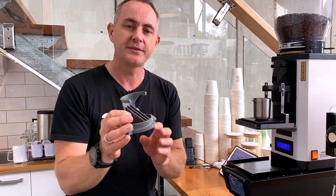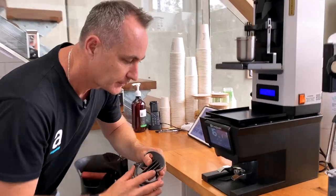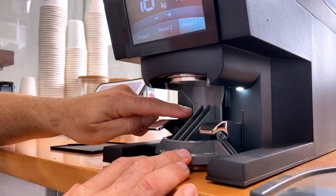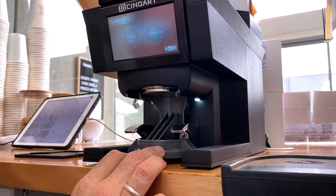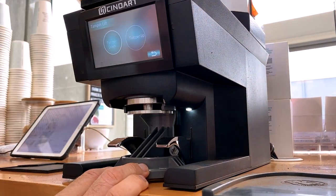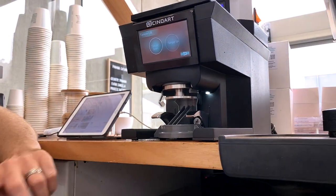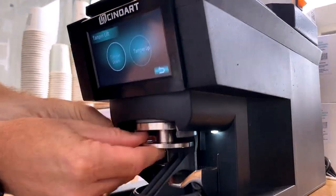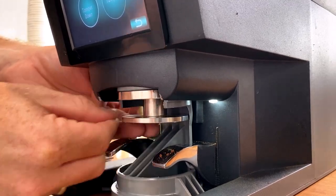The tamper comes with this little cleaning device — it's really handy. You can pop it in and lock it in right at the very back. We're going to go into the menu, go to our tamper lift, and operate the button which is tamper down. You can see that's holding the GLS up and giving us access to the tamper, and you can now undo this.